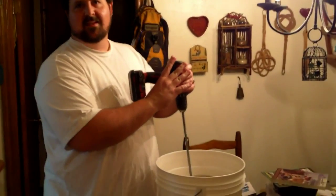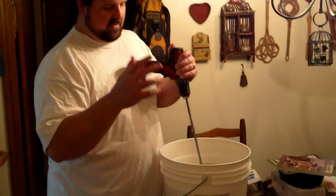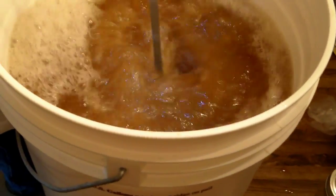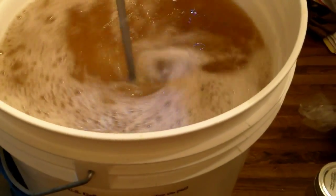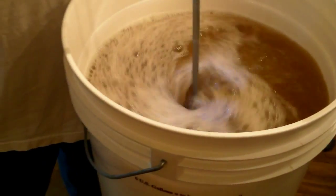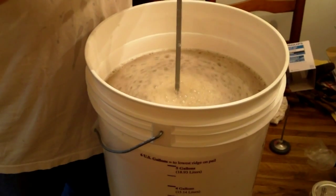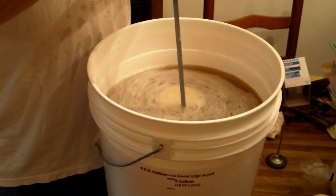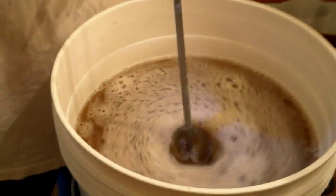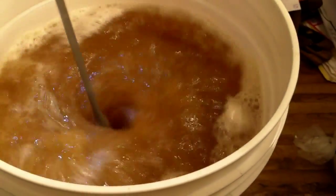We cooked up our mash and we forgot to film this process, but we brought our temperature down to 108, 107, added our yeast, and now I'm aerating it. I don't want to splash it — it spit in my eye. Doesn't that thing have a slower setting? Yeah, but it's too slow — there's either crawl or blast. Remember, you're trying to add air to it. That's adding air to it.